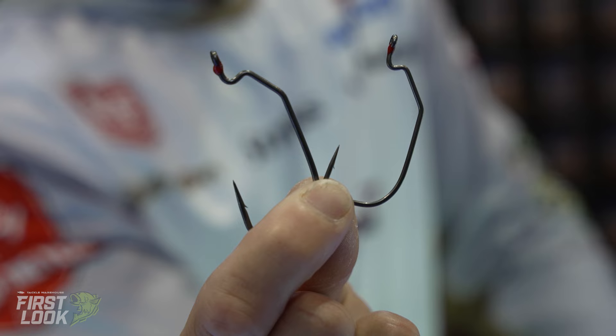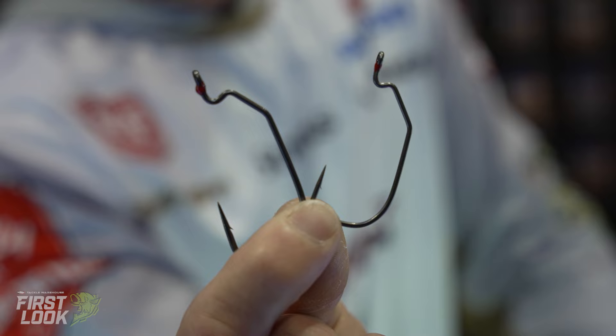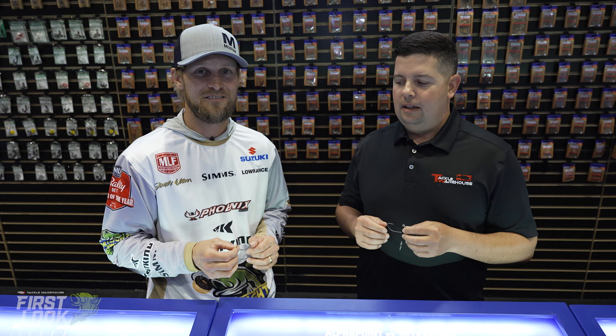Well, thanks for giving us the rundown on that one. If you guys want to check these out, you can head over to tacklewarehouse.com and get yourself some of these awesome new wide gap hooks from Mustad. Next up, we've got another series of hooks within that Alpha lineup — we've got the Infiltrator Swimbait Series, Alpha Swimbait Series, Swimbait Hooks.